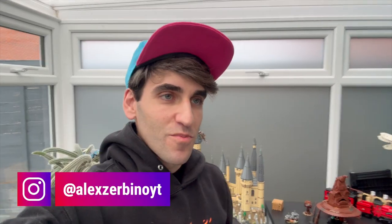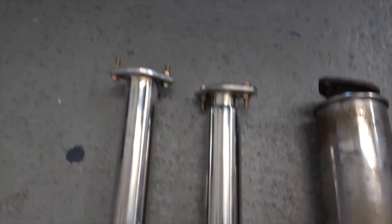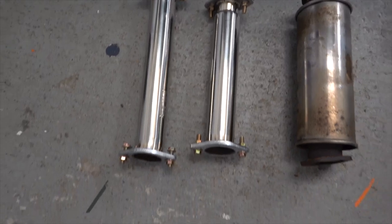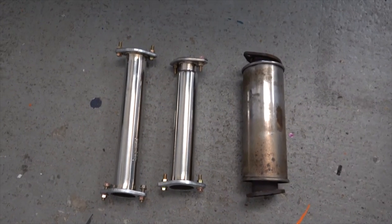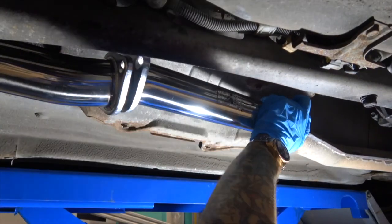What's going on guys, Alex from the future here. We finally got around to ordering the new correct decat pipe — the correct length. Here's the quick and simple straightforward install video. We've got the decat silencer that I've removed with the correct size, and that's the one I ordered previously. As you can see it is a bit of a difference, which is why it wouldn't fit.